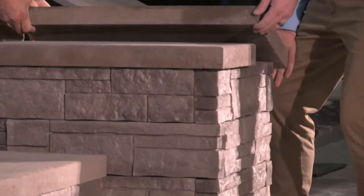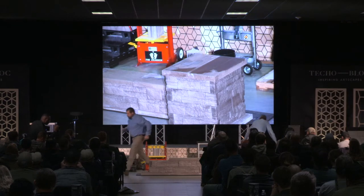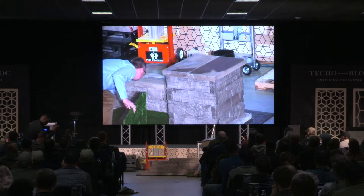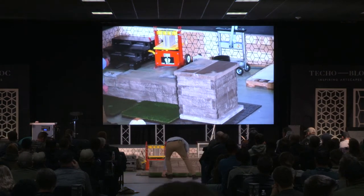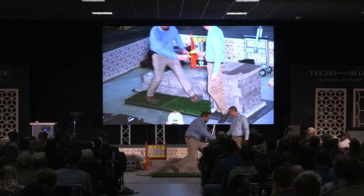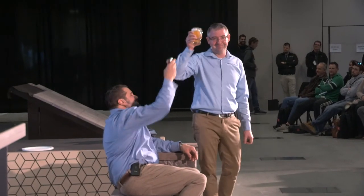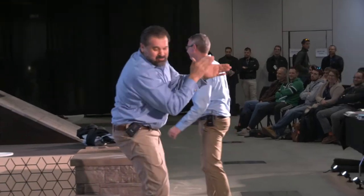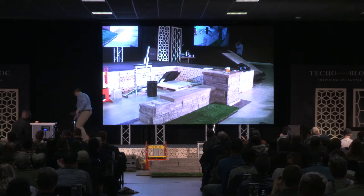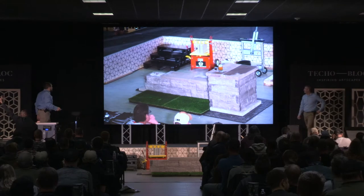If you want to put the Garden Mark turf in front of there. Now, Rick, how do we celebrate a job well done? Beer and a shot of fireball! Cheers. Everybody give Rick a round of applause, please.